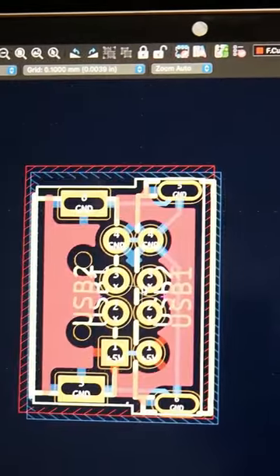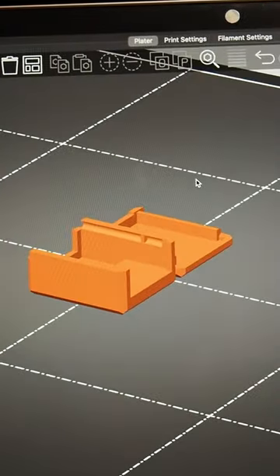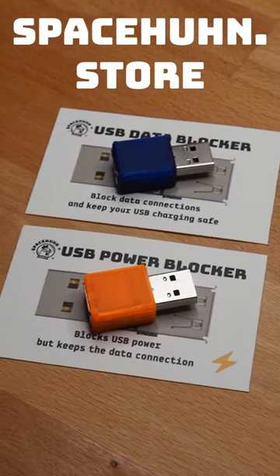As you can see, the PCB design is rather simple. I designed this with KiCad and you can find all files on GitHub. I also made a 3D printed case for it that you can find on Printables, but you can also find pre-built USB blockers on spaceun.store. Thank you very much.